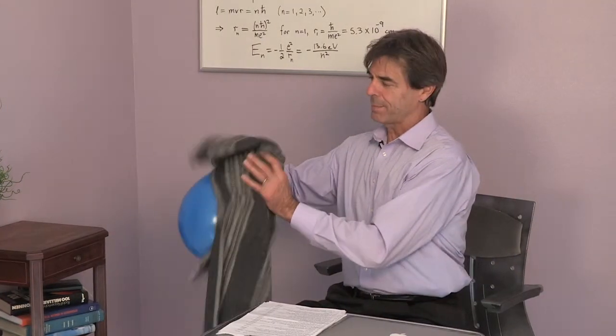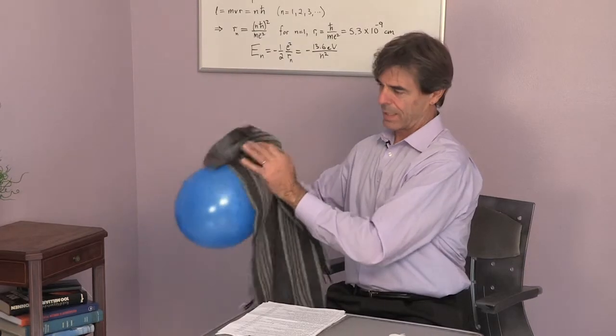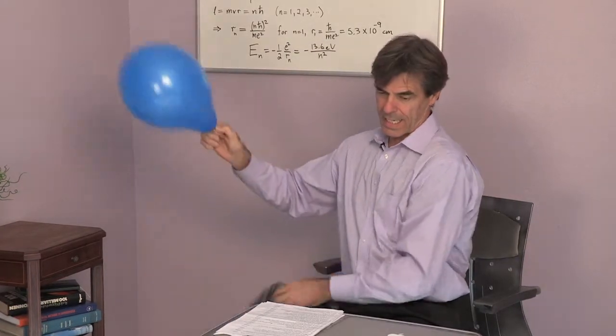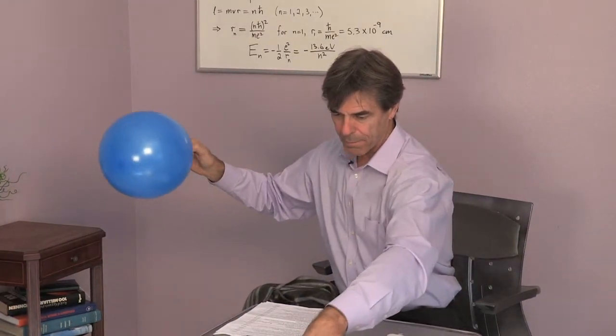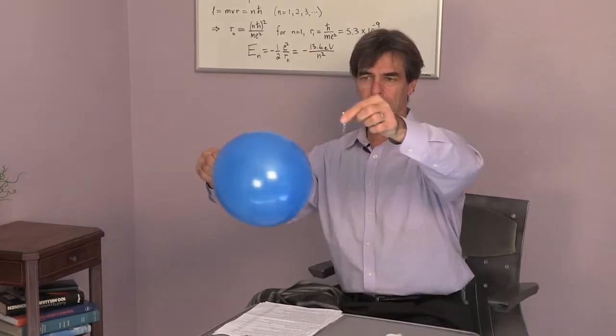So let's just start rubbing it. I'm using a wool scarf, and I'm going to take a piece of tin foil — and oh, look at that.